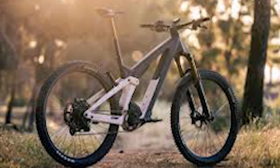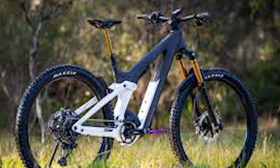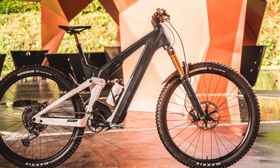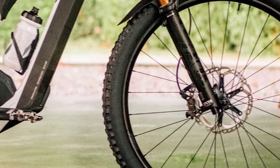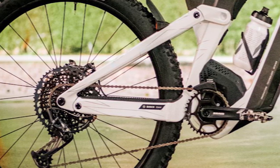A custom Fox Nude T EVOL shock handles the rear suspension, built specifically for Scott. It has three compression modes: open, traction, and lockout. In open mode you get the full 160mm of travel; in traction this is limited to 115mm; and lockout does exactly what it says. The drivetrain comes from SRAM's Eagle stable, using a mid-range shifter and cassette. Four-pot Shimano Deore XT brakes with 203mm rotors provide the stopping power. Syncros Revosток E1.5 CL wheels are fitted with 29x2.6-inch Maxxis Dissector MaxTerra EXO+ tires, which are perhaps conservative in tread profile considering how much travel this bike has.